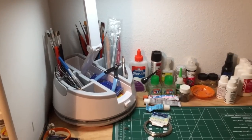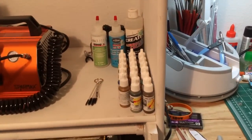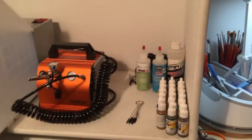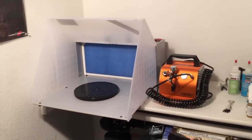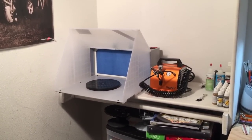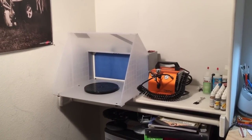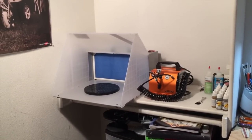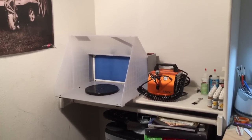Over here I've got all my Vallejo paints and paint thinners. There's my airbrush — my Iwata Neo — and there's my spray booth. I can use it here when I'm just doing water-based paints, acrylics, and things like that. If I need to spray anything with chemicals or fumes, I've got a window on the other side of my office and I can vent it out there.